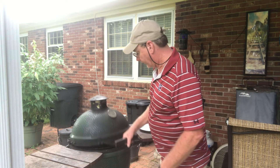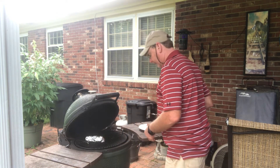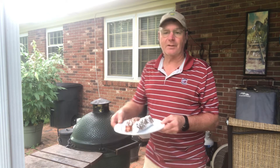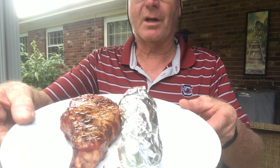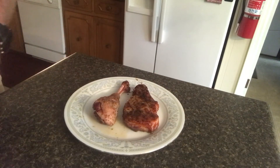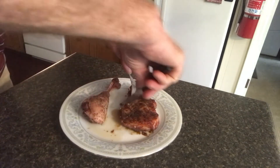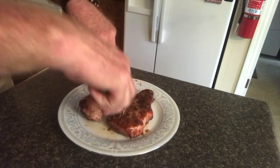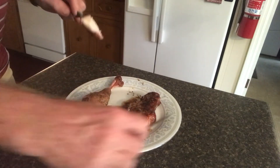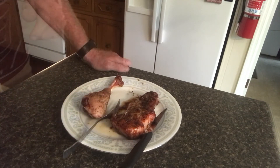All right everybody, cook is done. Let's go ahead and take everything off — pork chop off, turkey leg off. Let's take a look. You can see the pork chop; there's the turkey leg and there's that pork chop. Let's cut into that pork chop and take a little taste. Look at that! Boy, that is a good pork chop!